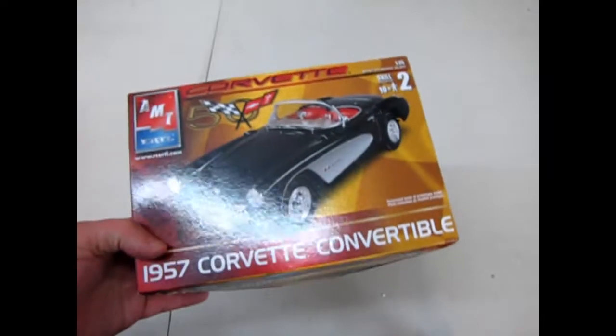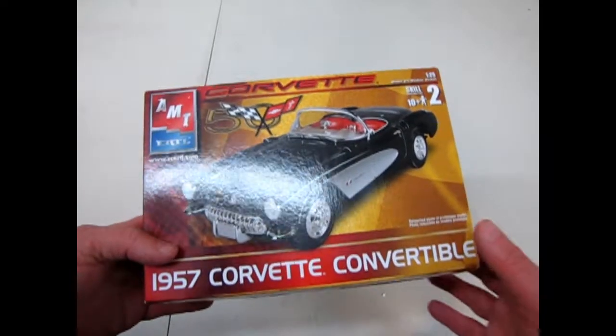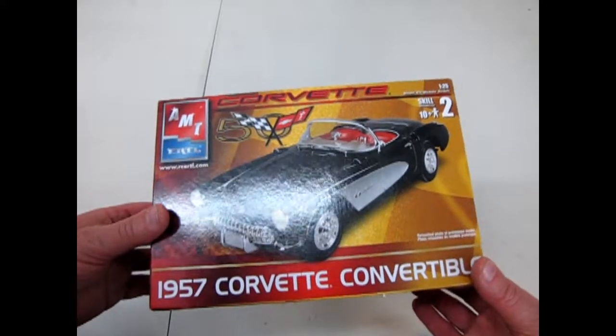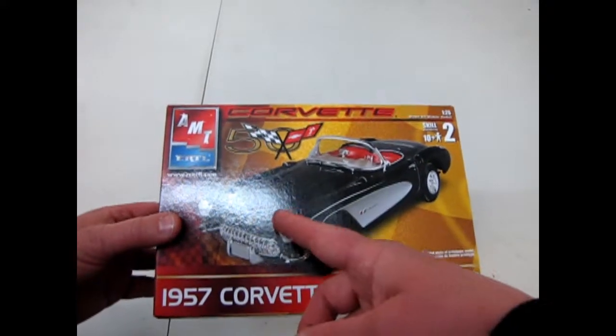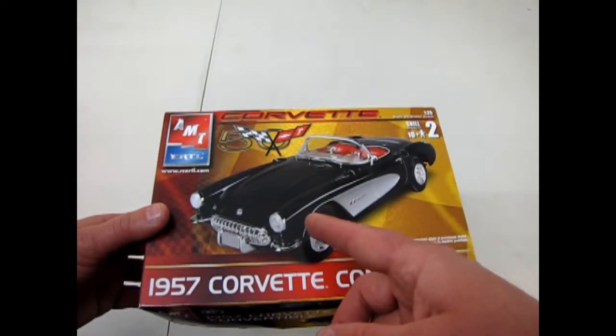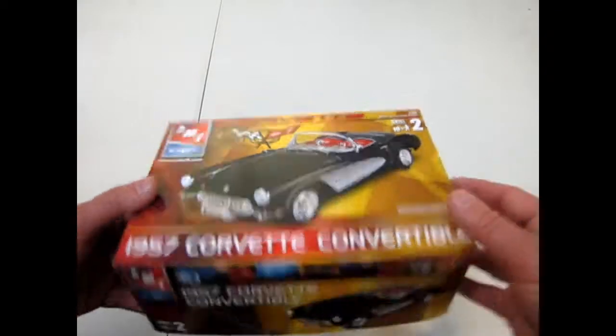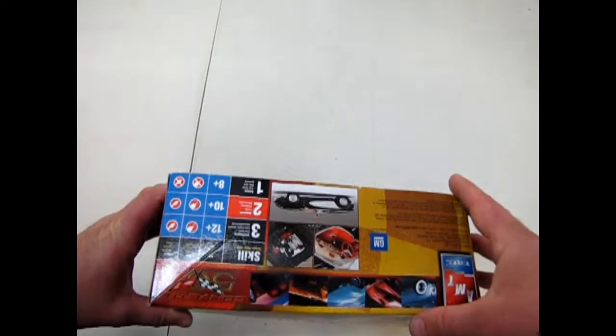And that brings us to the end of our review for the '57 Corvette Convertible. Keep in mind that the original 1950 Corvette was white — Polo white with a red interior. So if you want to continue that tradition, paint your car white with a red interior. Very cool.